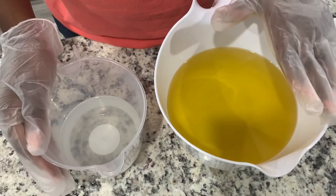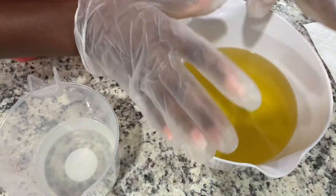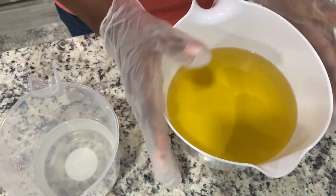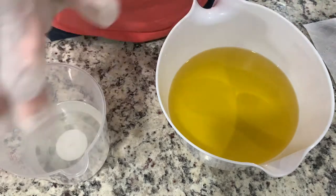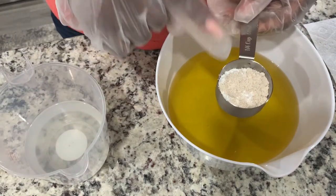I've already pre-dispersed my oils in here. I have olive oil, coconut oil, and avocado oil already in here with some shea butter. I also have my lye water solution, but before I do that, I'm going to add my kaolin clay and my colloidal oats.